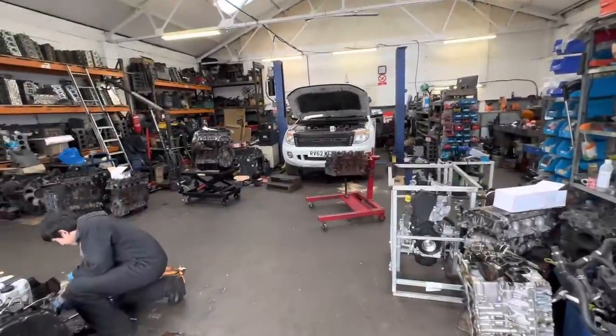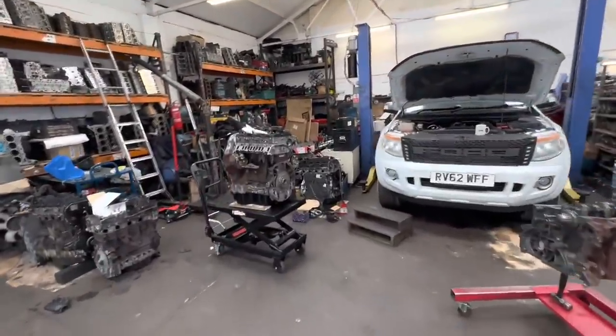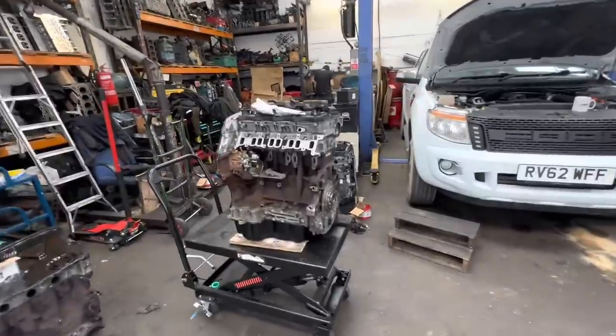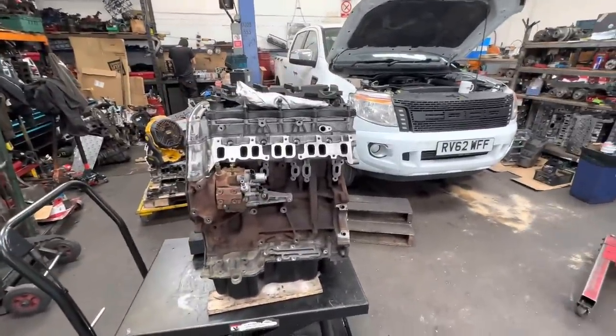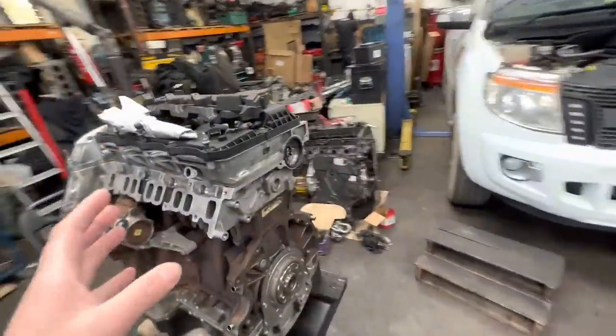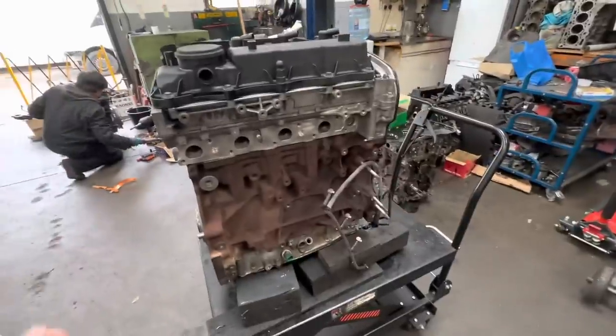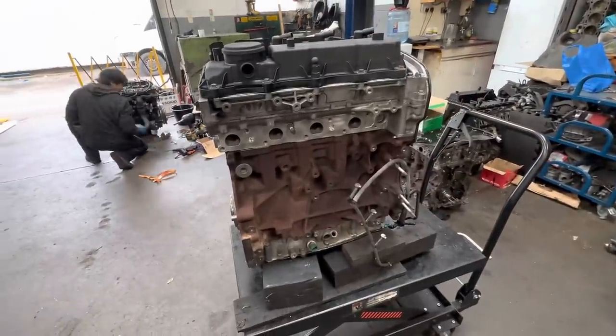Just a couple of days later they gave us a call over at Phoenix and our engine is actually ready — all ready to collect and done. All new head gasket, new everything in there. It is completely refurbished, reconditioned, and ready to put back together and actually put in our van.